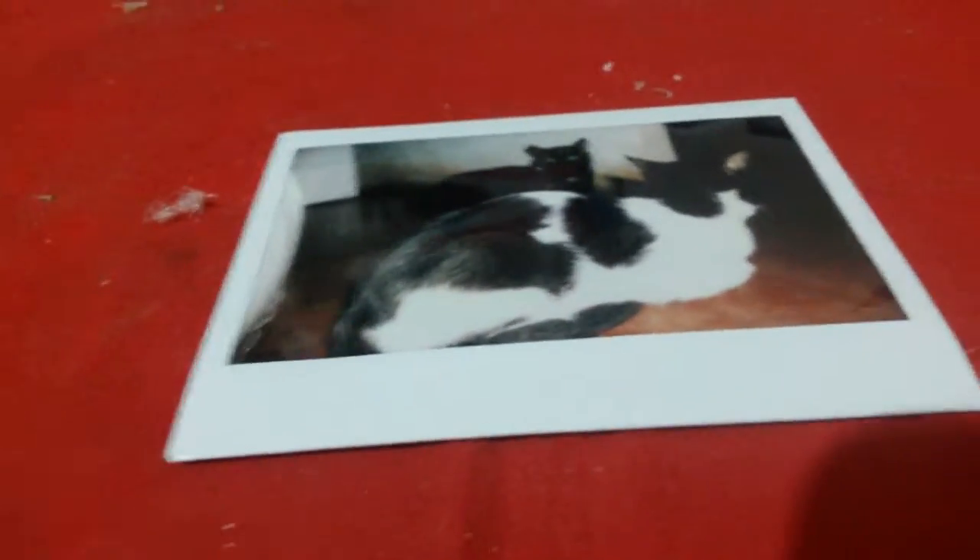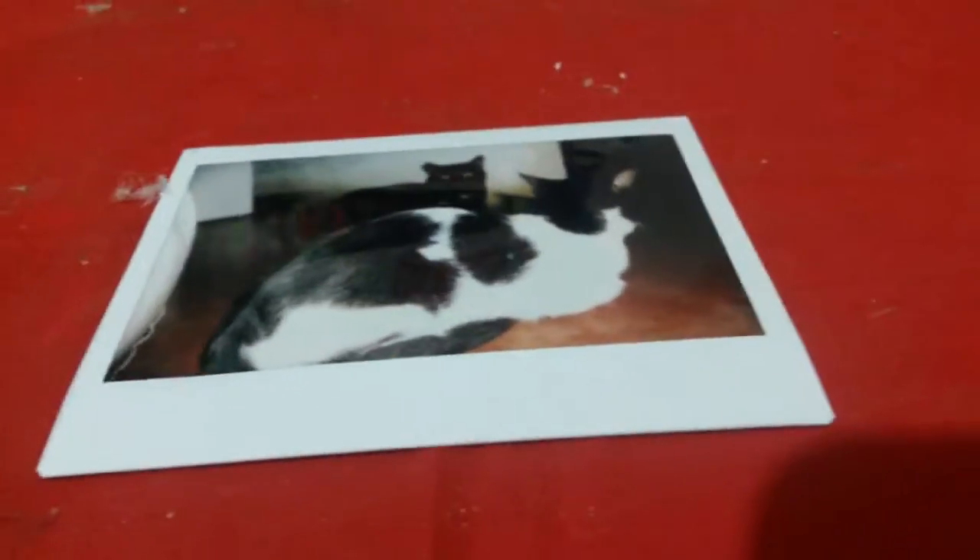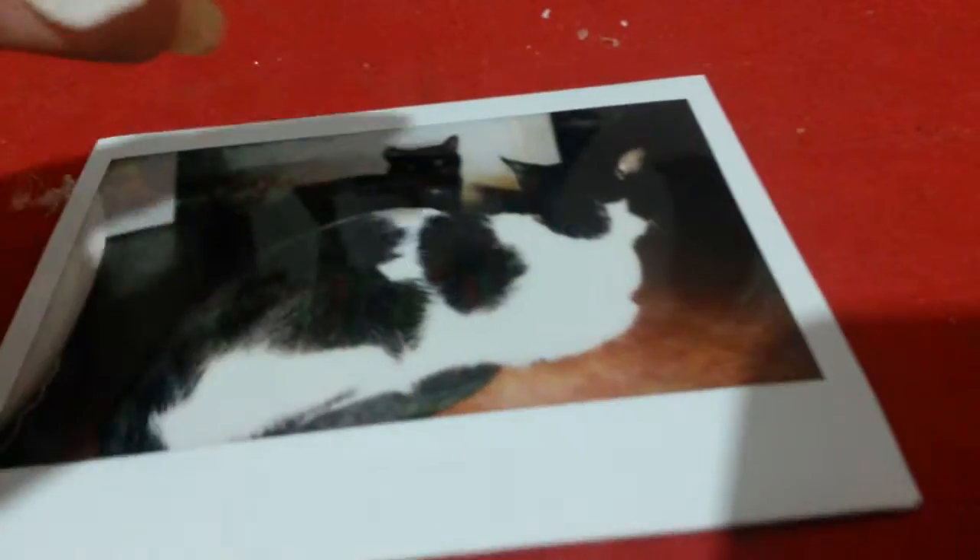This is really easy. You just need tape, scissors, and the photo. It doesn't need to be a Polaroid exactly — whatever you want to put. You just need to cut the tape and put it on the photo. I will do it here — this is a big one — to be sure that it doesn't fall.